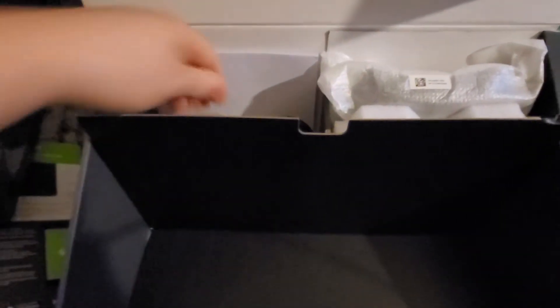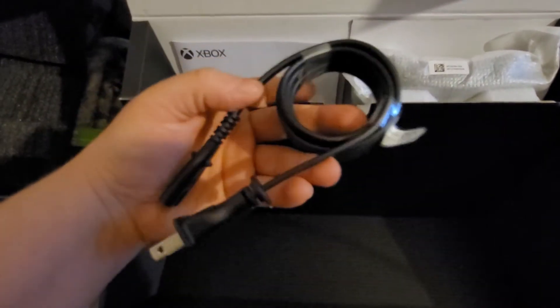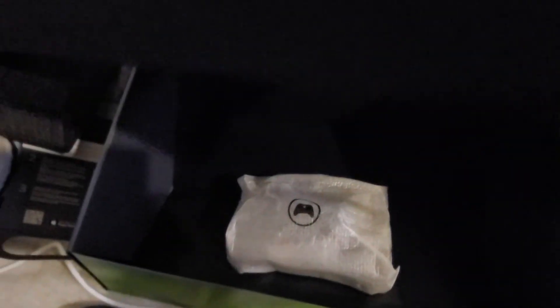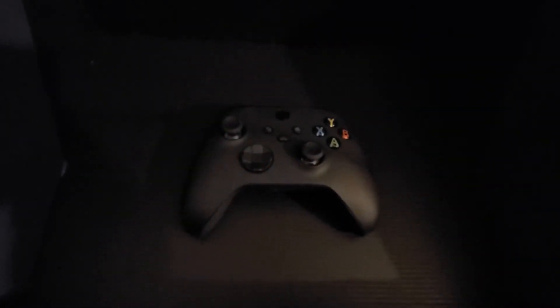And in this box we have our HDMI. Very nice. Our power. Is that the only part of the power? I think it actually is — we'll find out in a minute. And then there's an instruction book in there. And don't forget the batteries.